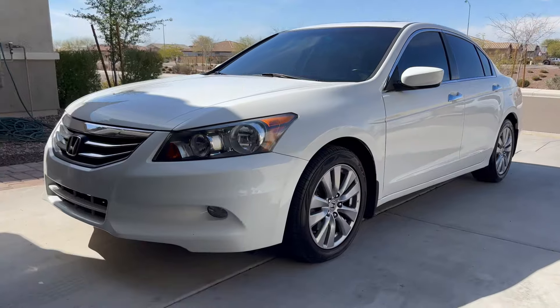What is up YouTube? Welcome back to the channel. If this is your first time stopping by, don't forget to hit that subscribe button. In this video, I'm going to show you how to replace the alternator on a Honda Accord.